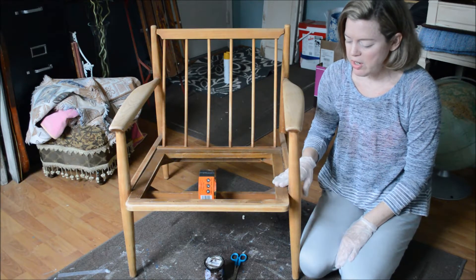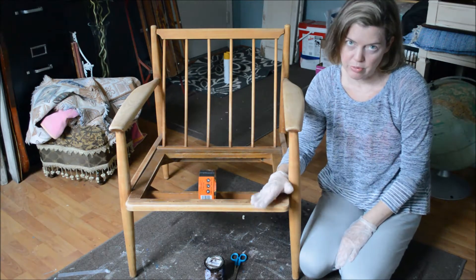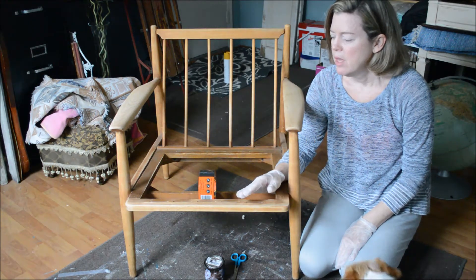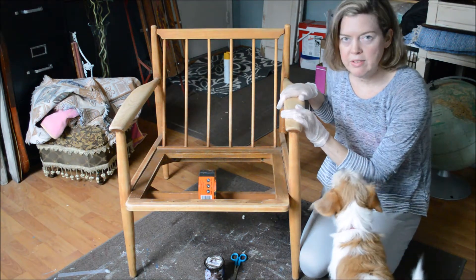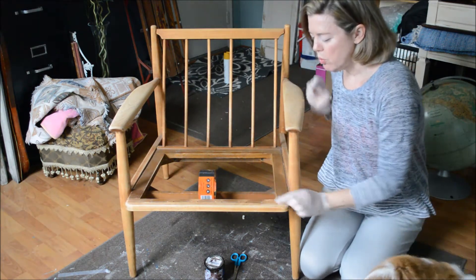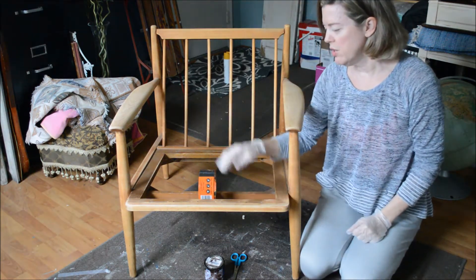In that video, I basically took the chair — I found it in a dumpster at the thrift store — I sanded it back and got it to this point where it's in great condition. In doing so, I had to remove the old straps that were here that keep the cushion down.